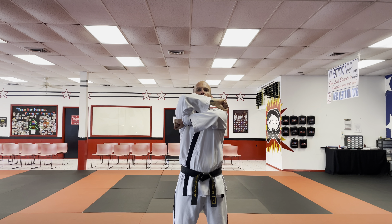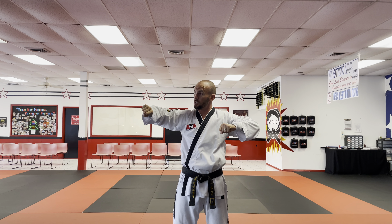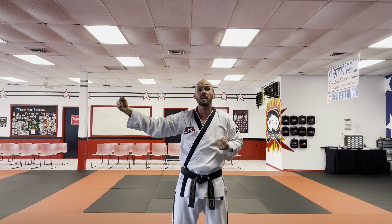Again, I cross my arms — palm is out on the striking hand, palm is down on the other. As I separate my arms, both hands actually twist. This hand twists to come by my side, and this hand twists to get that little bit of a snap at the very end.